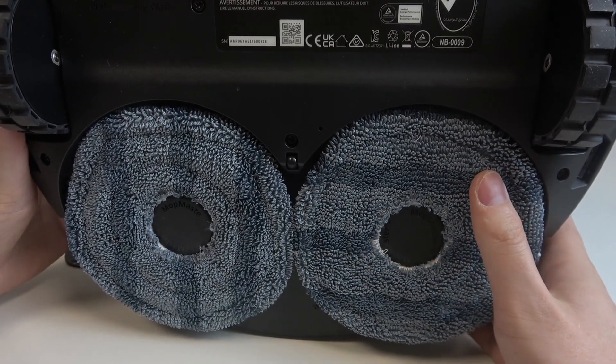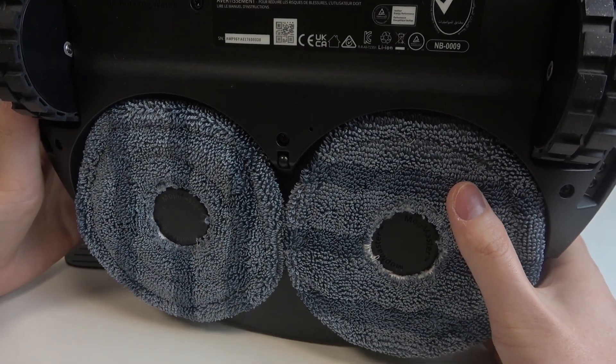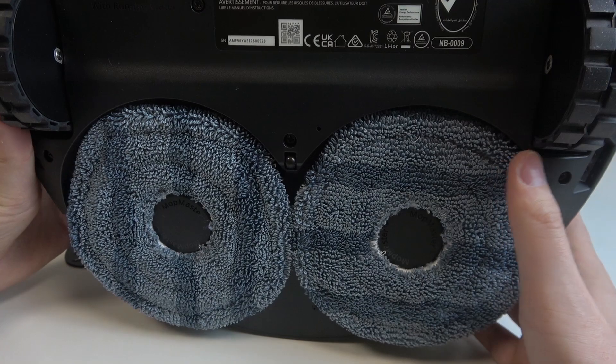Hello, in this video I want to show you how to find the serial number on the Eufy RoboVac X10 Pro Omni.